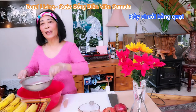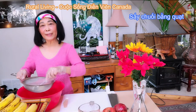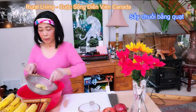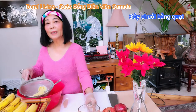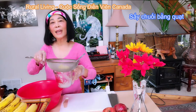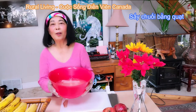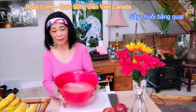Giấm này là giấm táo của nhà Thủy tự làm, cho nên Thủy không có xài chanh vào. Nếu quý vị không có giấm táo, quý vị có thể xài bất cứ giấm nào cũng được. Bã gừng này mình có thể bỏ vào trong nước mắm tỏi ớt để mà ăn với gỏi hay là với gà vịt luộc. Bây giờ Thủy sẽ thêm nước giấm và gừng vào nước để mà mình ngâm chuối.